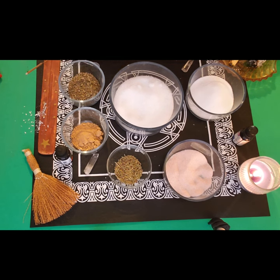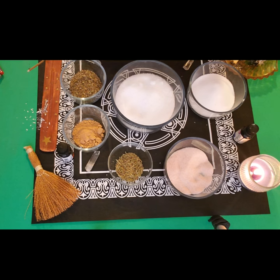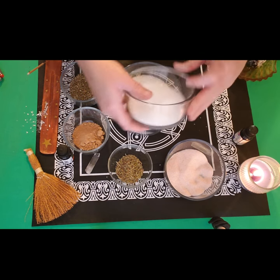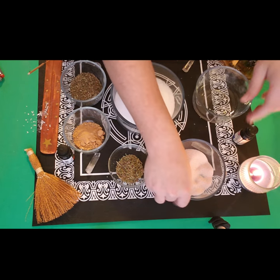So we have all four elements represented here — I find that quite fantastic. I did already create sacred space and get everything ritual-ready. I'm going to add these one at a time and I'm not going to stir it yet — I'll wait until it's all in there.